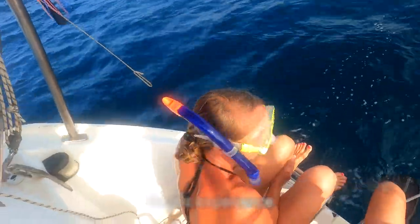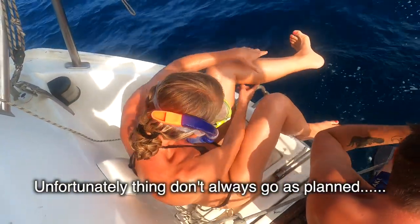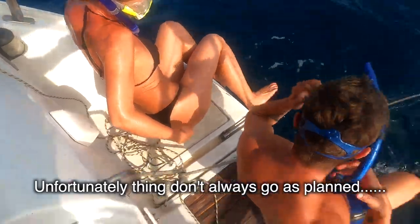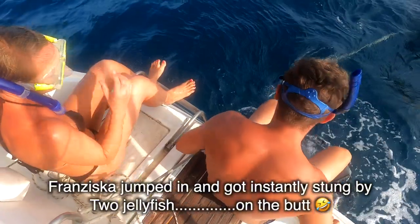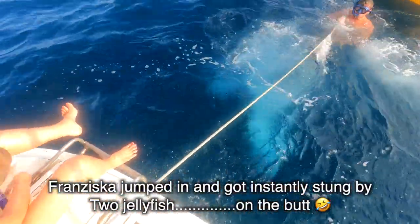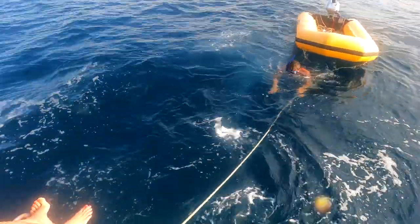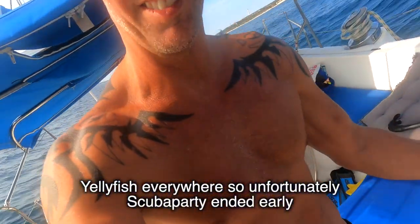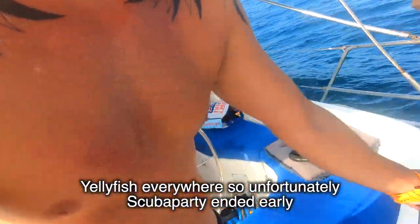Tell the camera what happened to you. I got stung in the bottom and on the leg. Just hold yourself - oh, there's a lot of waves. It's on my chest. Where are the monsters?